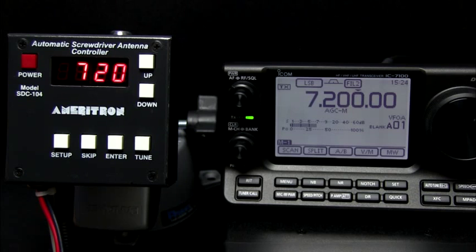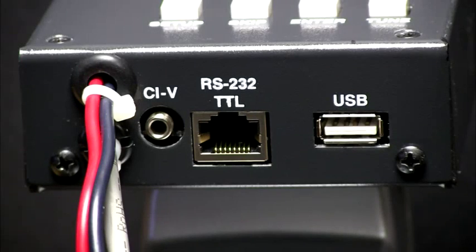The MFJ SDC-104 screwdriver antenna controller will read the frequency from your transceiver and automatically adjust your screwdriver antenna to the transceiver's frequency. The controller connects to any L-Craft, Kenwood, or Yaesu rig that has RS-232, ICOM rigs with CI-V, or Yaesu rigs with TTL.